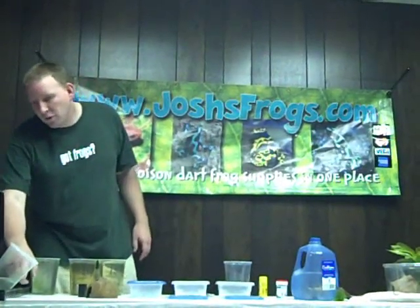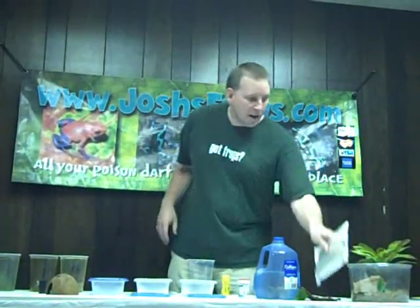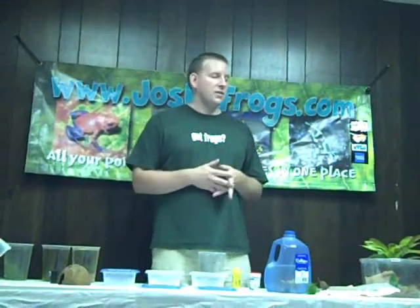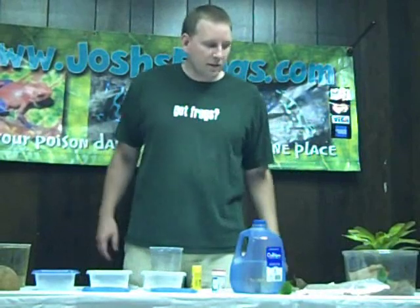As soon as they morph out and come out of the water, we move them to a 190-ounce container. We take the 190-ounce container and use sphagnum moss — this is a compressed brick, and one brick is enough to do about 10 containers. Then we add some leaf litter — some Indian almond leaves or magnolia leaves — and then add a cutting of a plant; we usually use pothos or wandering Jew. We usually do frogs in pairs in the container. Some of the thumbnails can go quite a long time in there; some of the bigger frogs you'll need to move to something bigger when they're a few months old. Make sure you write on the top of the container what kind of frog it is and the date they came out of the water, so you have a reference for how old they are.